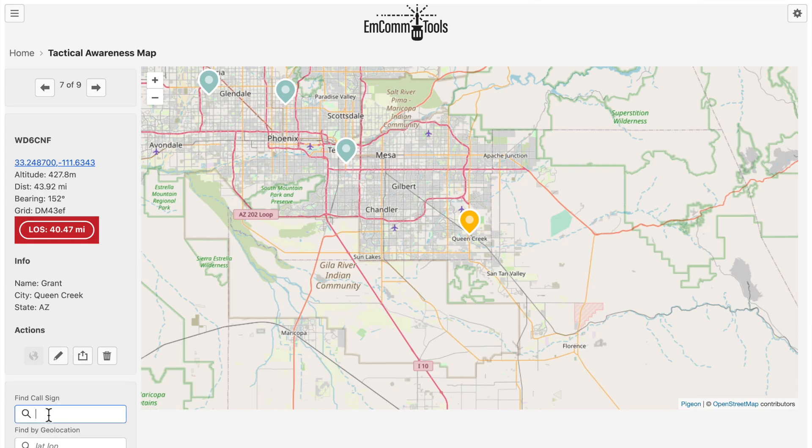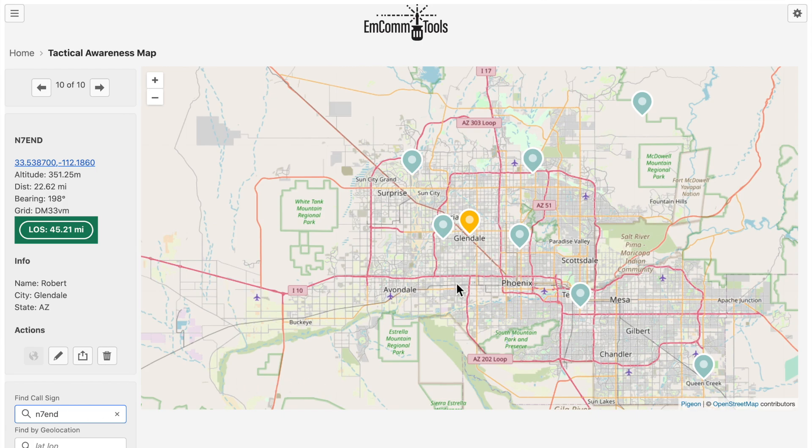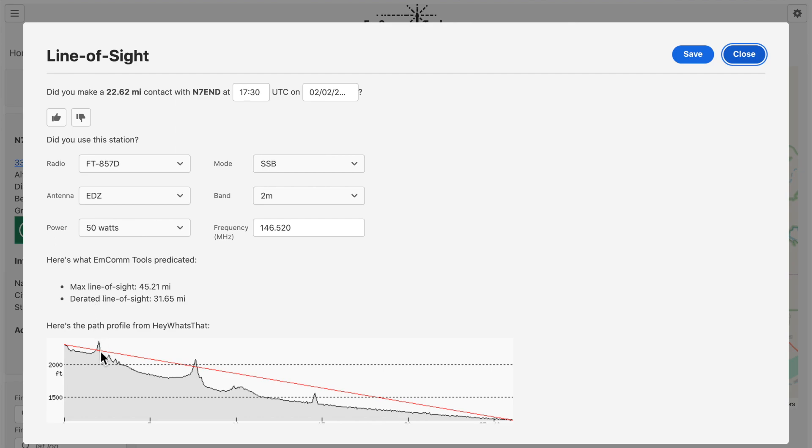For those who haven't seen MCOM tools, it's 100% offline with the exception of that one chart. Let me look up another friend, Robert N7END — he's 22 miles from my location and our line of sight should be good up to 45 miles, which we're well below. There are a few obstructions in the way, and I'm able to talk to Rob all the time. MCOM tools beta is coming probably in the summer. Let's jump into the single sideband net footage. Single sideband is much more efficient in terms of bandwidth compared to FM, which means you can go a little bit farther. Those Baofeng guys don't have single sideband capabilities.